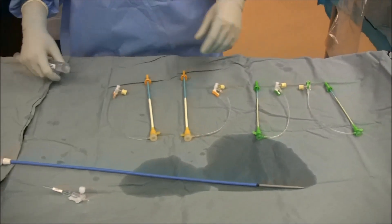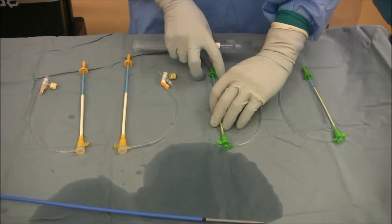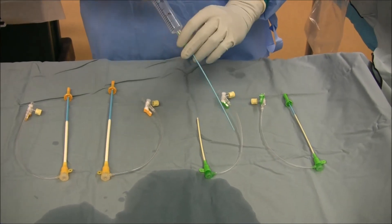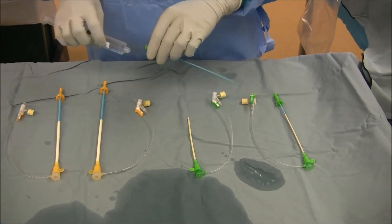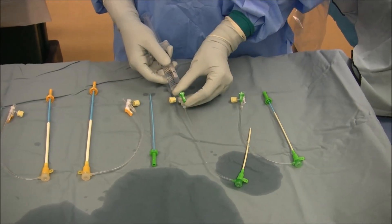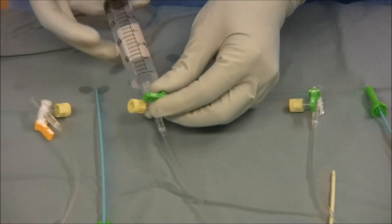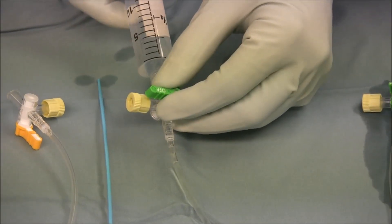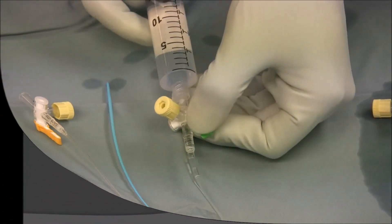The remaining sheaths are similarly flushed. Again, the stopcock is turned toward the flush port after flushing.